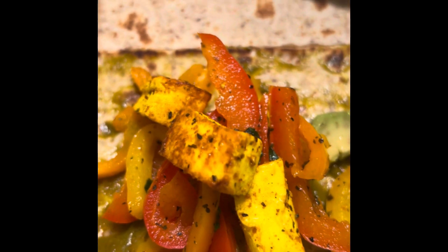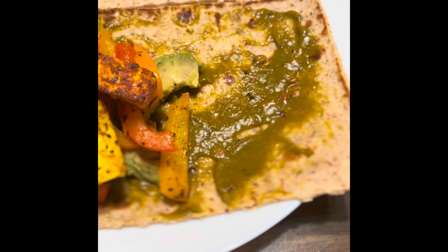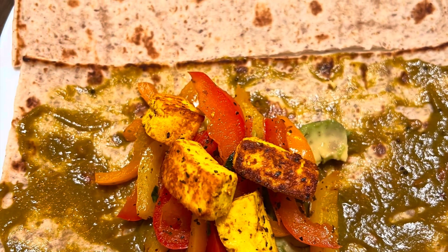This wrap is super. I am going to add some cheese. This wrap is fresh and tasty.